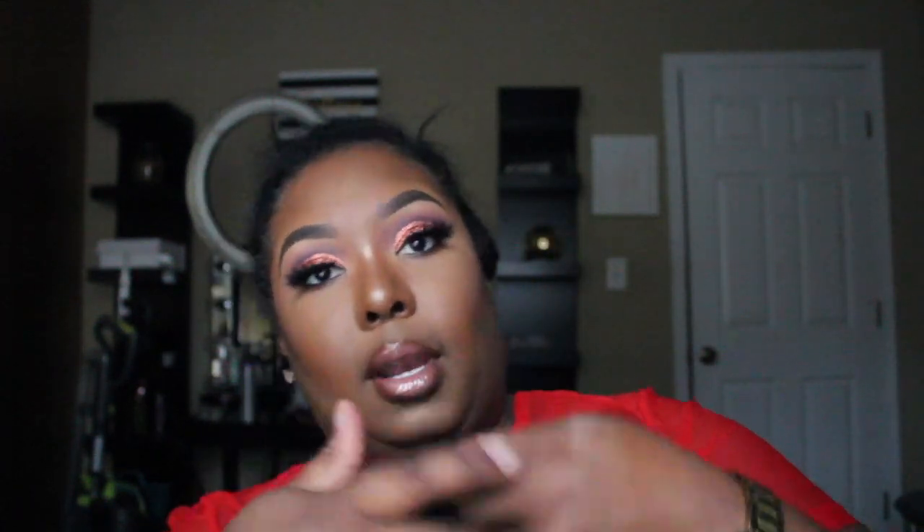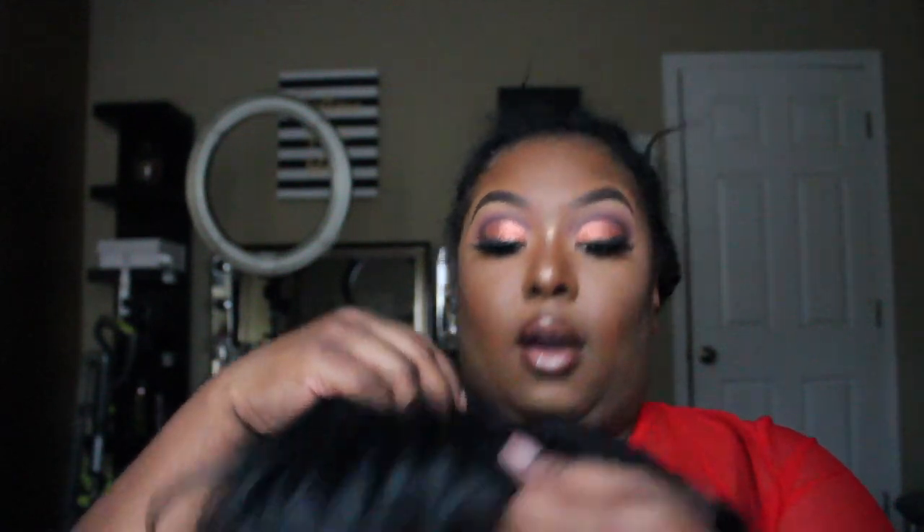I'm going to cut the lace off. This is after I've cut the lace and plucked it apart just a little bit more. I'm going to go in with my powder and stuff like that. She does come with two combs — one comb on each side and one comb in the back — as well as adjustable straps on both sides for extra security. I really do like that.